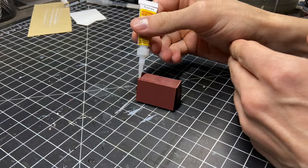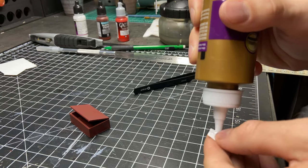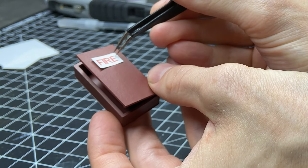To glue this door on open at an angle I'm using super glue and CA glue accelerator so that it dries immediately and stays in place. And this is a small fire label that I printed out and I'm just gluing it on.